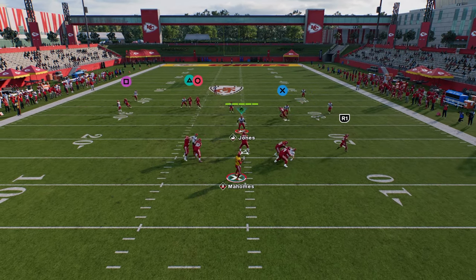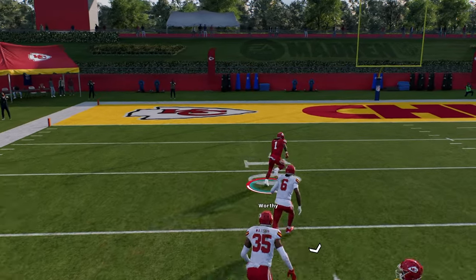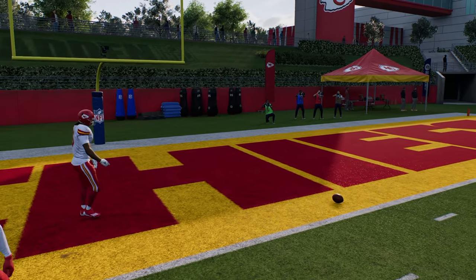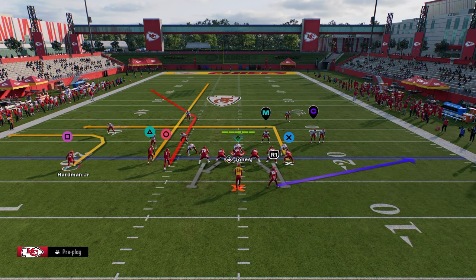You're going to notice that this pulls that outside third on that side, and then you're going to see that this corner is just going to absolutely destroy the cover three coverage over the top for a huge play. This is probably one of my favorite ways to manipulate cover four in this game. This concept is absolutely incredible.